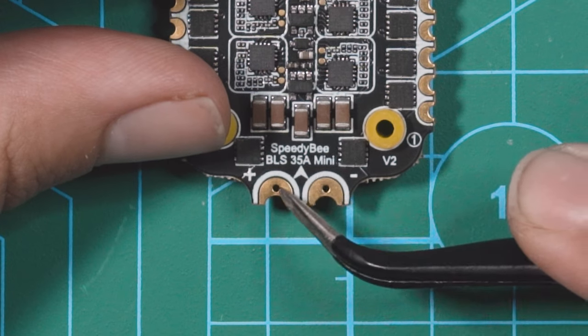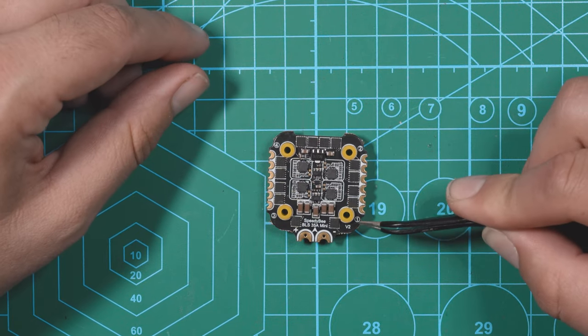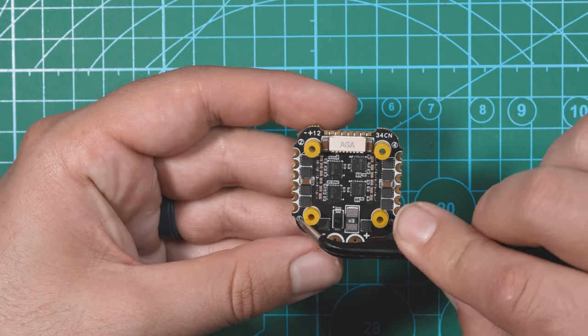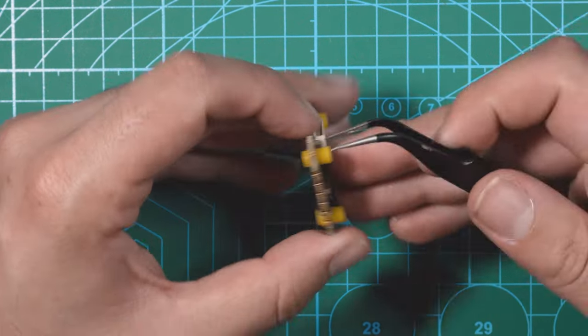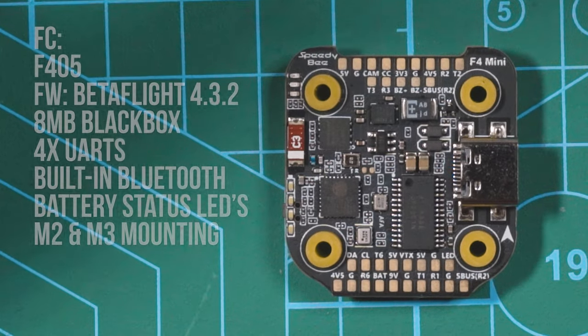The battery pads have a little hole in them for the capacitor, and this goes all the way through so you have holes on both sides. The motor pads are labeled — you have one, two, three, and four. When you flip over the board you can see they're also labeled on this side, so if you end up mounting this upside down or in some weird orientation, you'll always be able to see which motor number you're looking at.